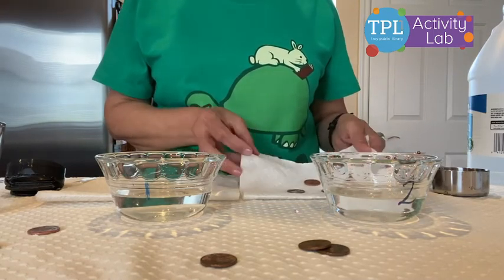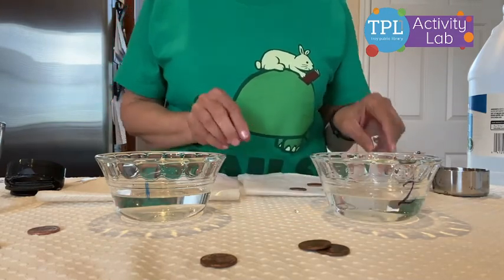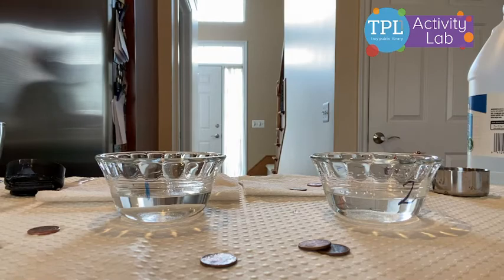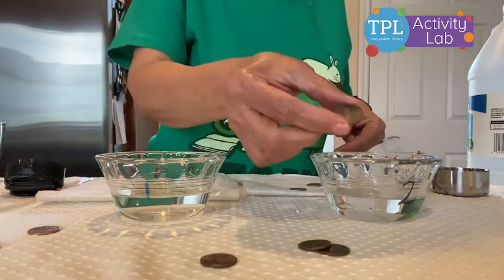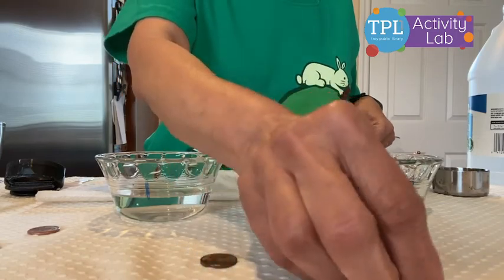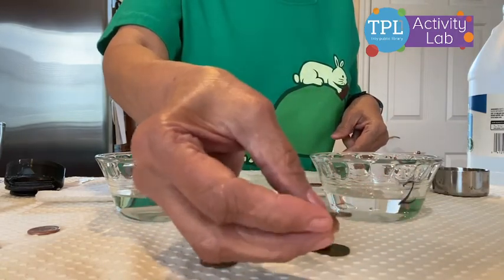So we have to wait for a little while to see this oxidation. I have some already here. And this is how it looked after some time — it became green and dull.